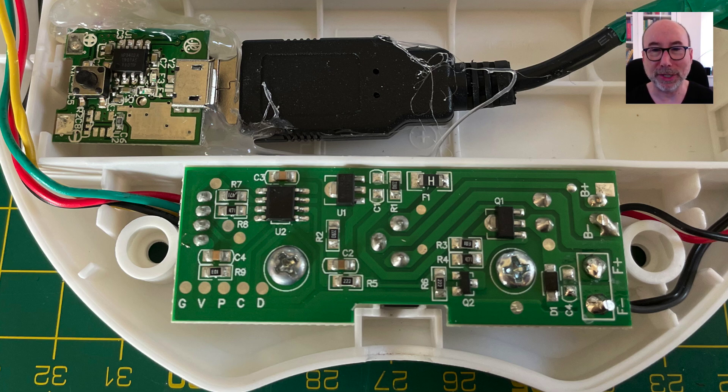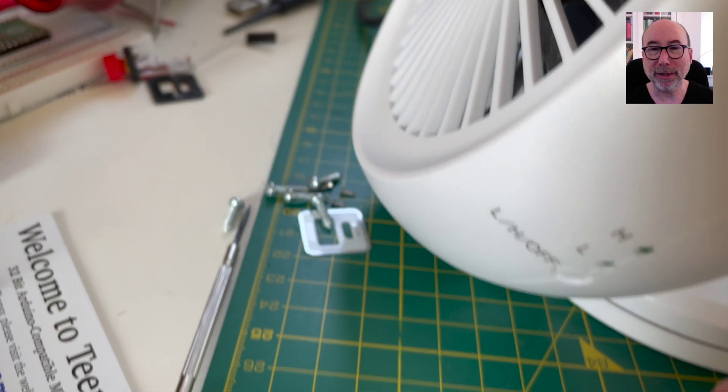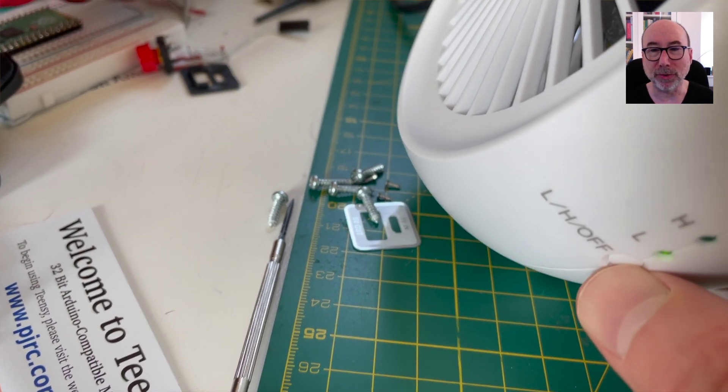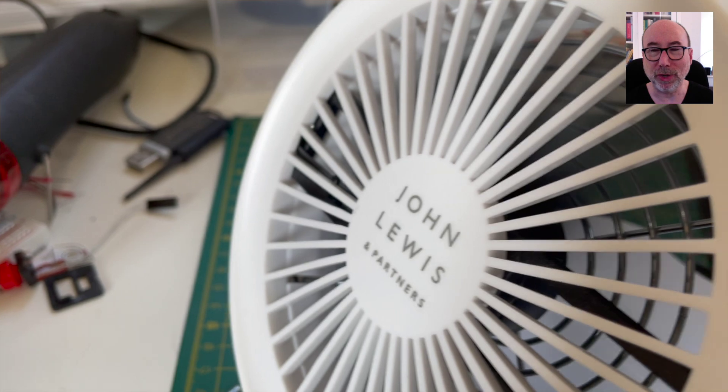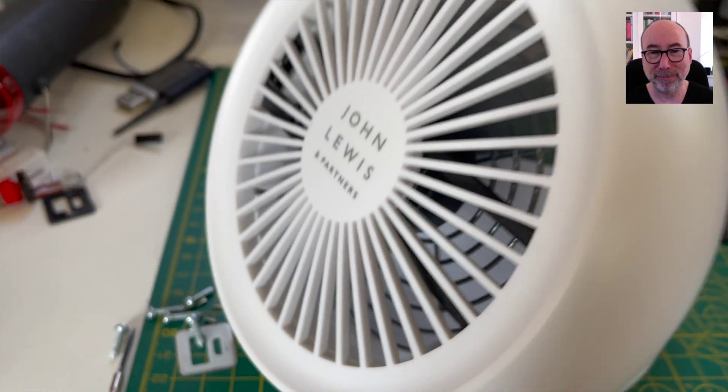All in all it's quite a nice little mashup of a free power bank and a fan. I get five to six hours of runtime from the single cell, which is not too bad. It's really worth picking up these free power banks as they are a great source of components. Thanks for watching, I'll see you next time!